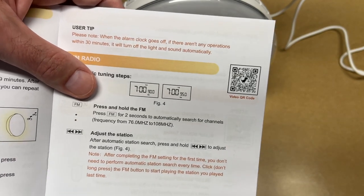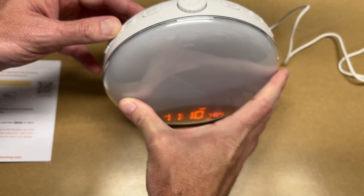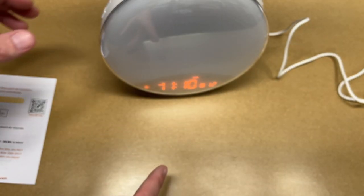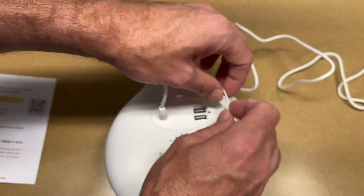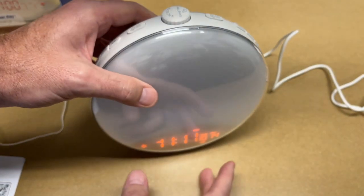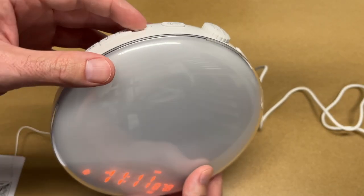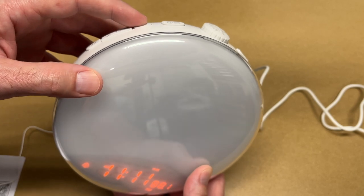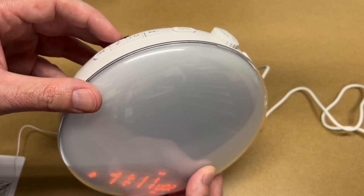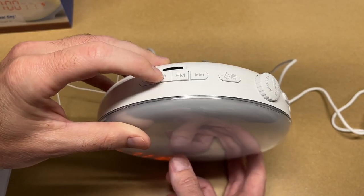This has a radio on it. I'm in a basement so I don't know how well it's going to work. It says press and hold the FM button for two seconds to find presets. It was looking for presets — I pulled the antenna out and it did find some stations. The volume is here, then you can go to the next preset station. There was a station found.